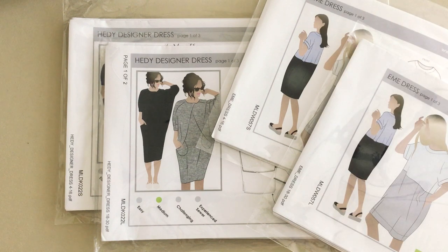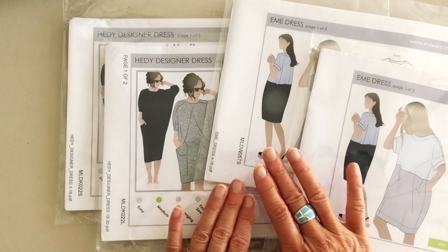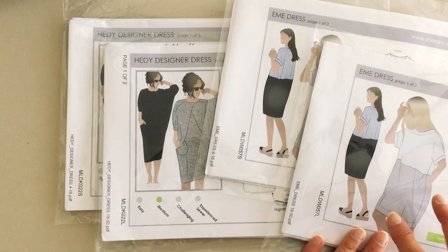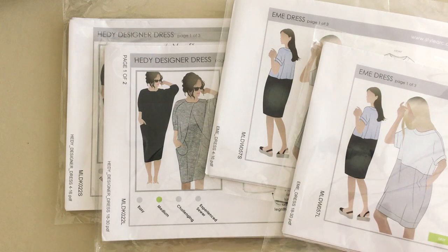To start us off on our sleeve journey today I've chosen two patterns from StyleArc. Both of them we stock at Minerva in two different size variations — one that goes from sizes 4 to 16 and a second variation that comes in the 18 to 30 size range. So we've got a really broad size range and should be able to find a pattern to fit all our body shapes.